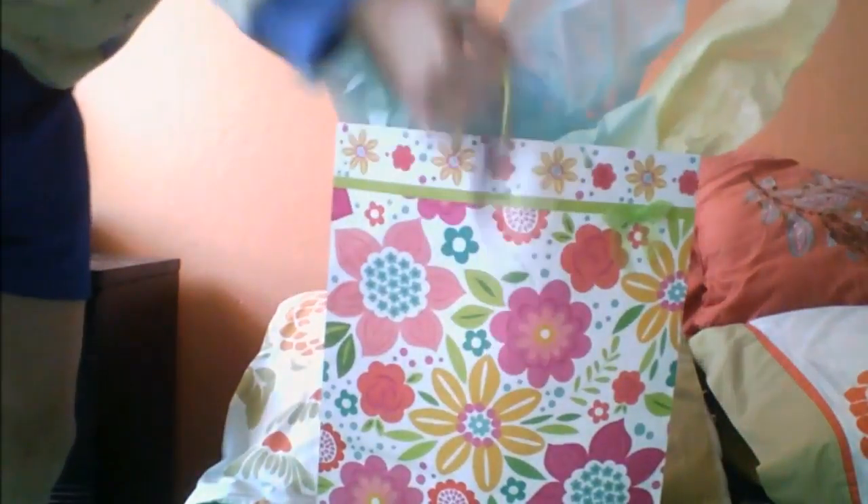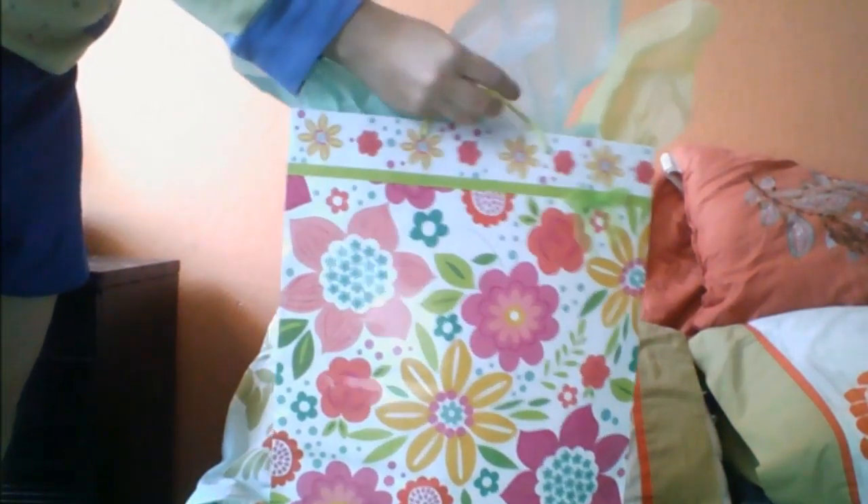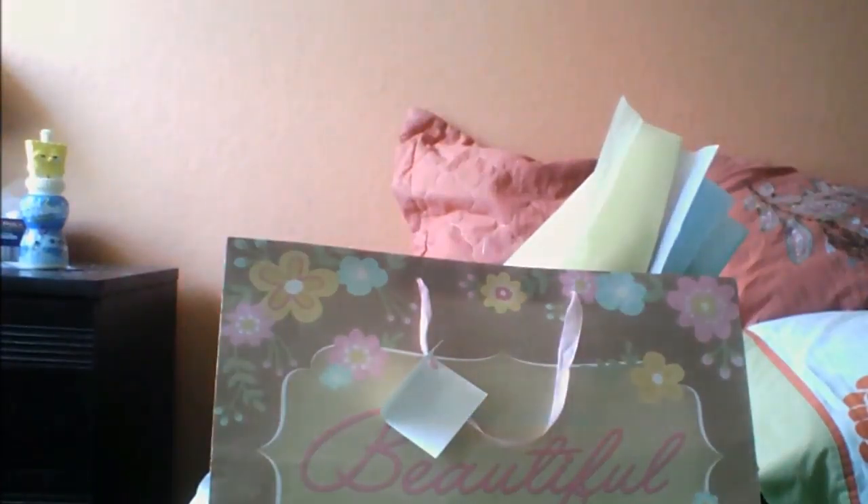And this is the other one. And this is the one that's for my mama, which is not completed yet — I'm missing a gift to put inside.